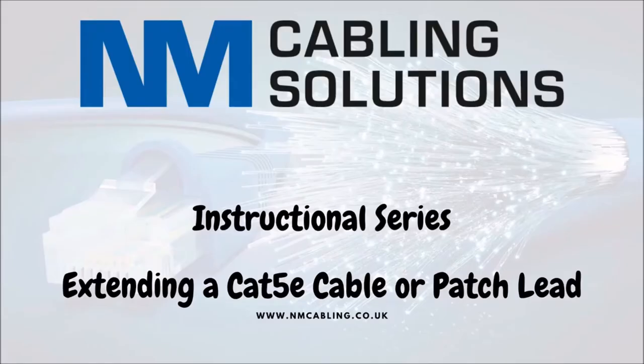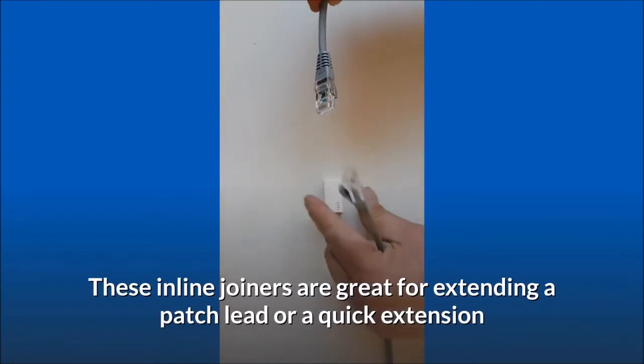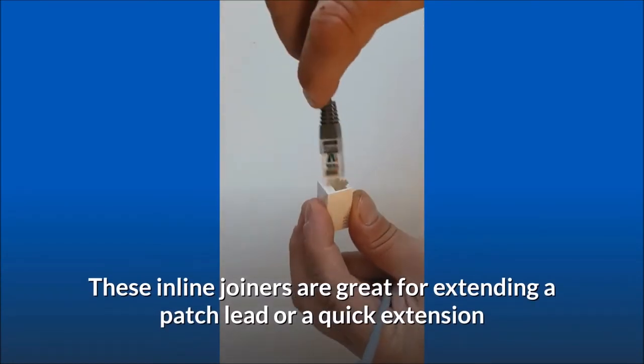This is a video to show you how to simply extend two data cables with a cable coupler. These inline joiners are great for extending a patch lead or a quick extension.